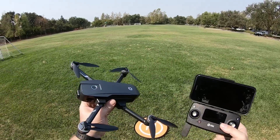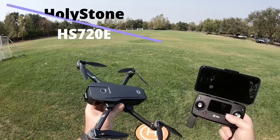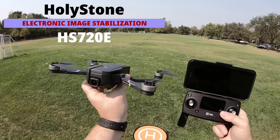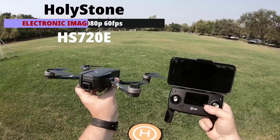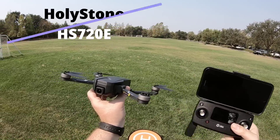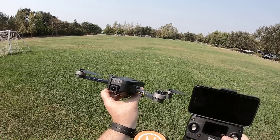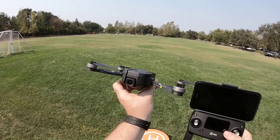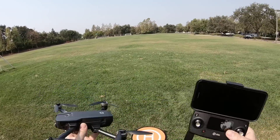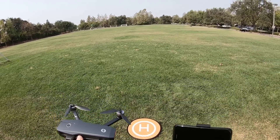Hey everyone, Donnie here and thanks for joining me on my YouTube channel. Today I'm going to do the first initial flight of the Holy Stone HS720E. This one's been upgraded — it's got a new system in there to where it stabilizes the film, so it's going to kind of work like a gimbal. I can't wait to test that out. Let me get this fired up. Stay tuned.